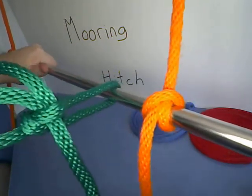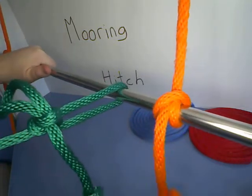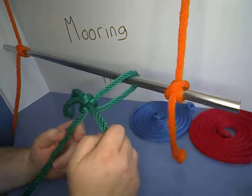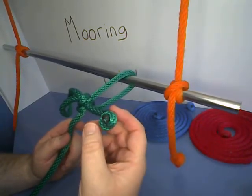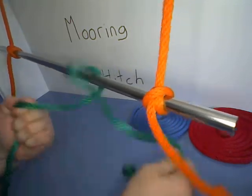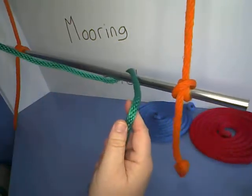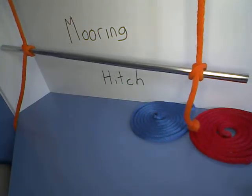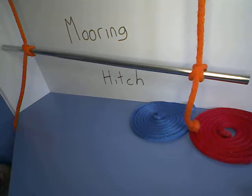As you can see here, I'm pulling on it on the end and it's not coming undone. But one of the best things about the mooring hitch is when it's tied correctly, you can pull on the bitter end and it undoes the knot just like that.